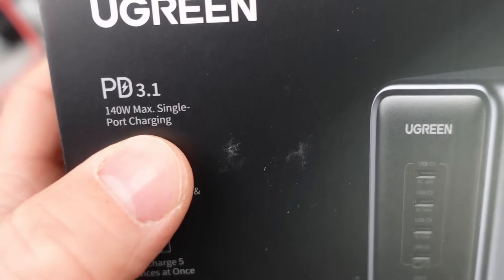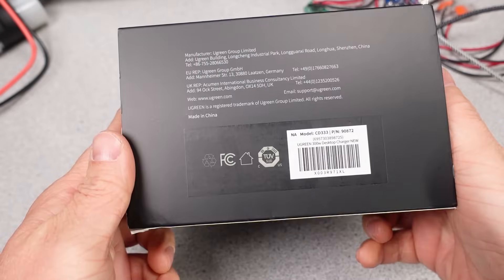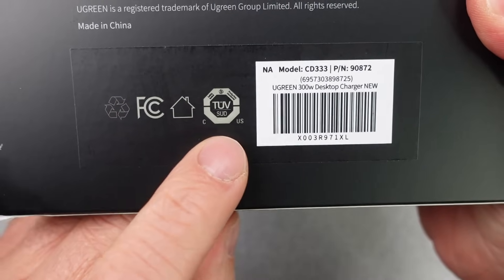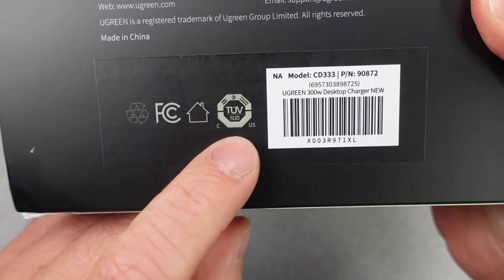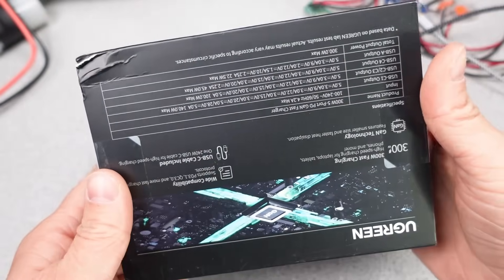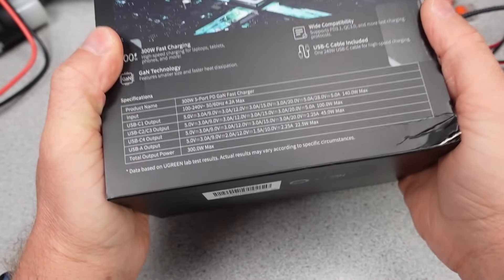I wonder if this adapter has better power negotiation or better performance with all the extra space in the box. I will be testing this adapter on both 230 and 120 volts to see the performance for most places in the world. For the price of this power adapter I expect great things. This is going to be an interesting one.